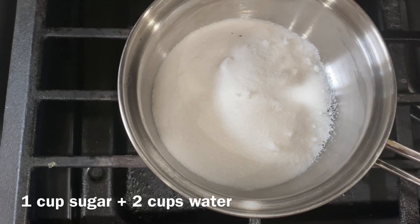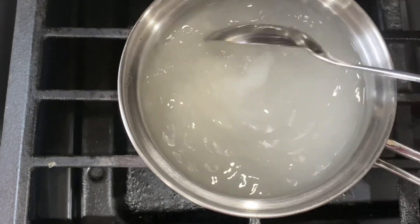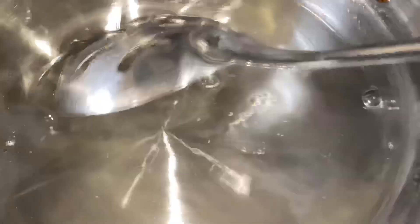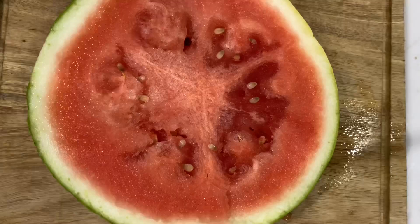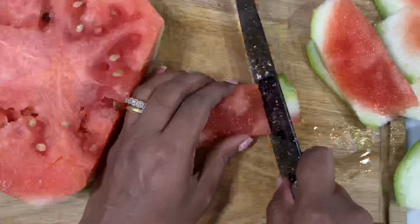1 cup of sugar, 2 cups of water. Boil it for 5 to 6 minutes. Then add 1 teaspoon of lemon juice, 1 teaspoon of sugar, and 1 teaspoon of cinnamon juice.